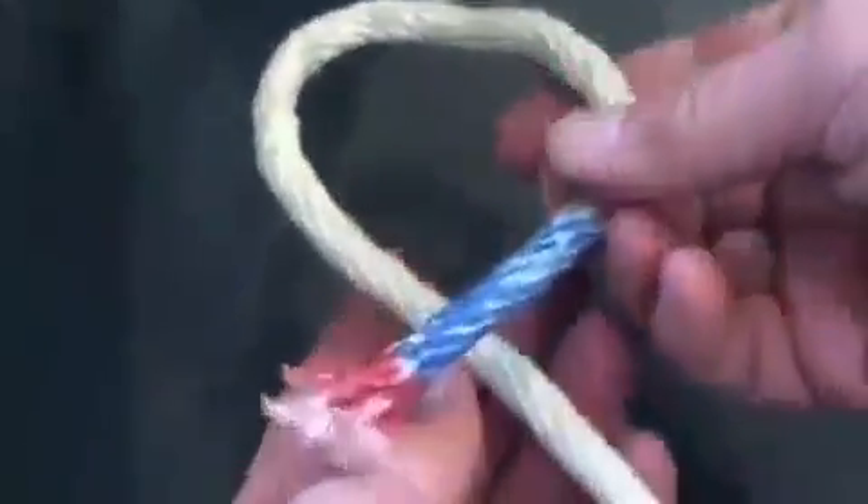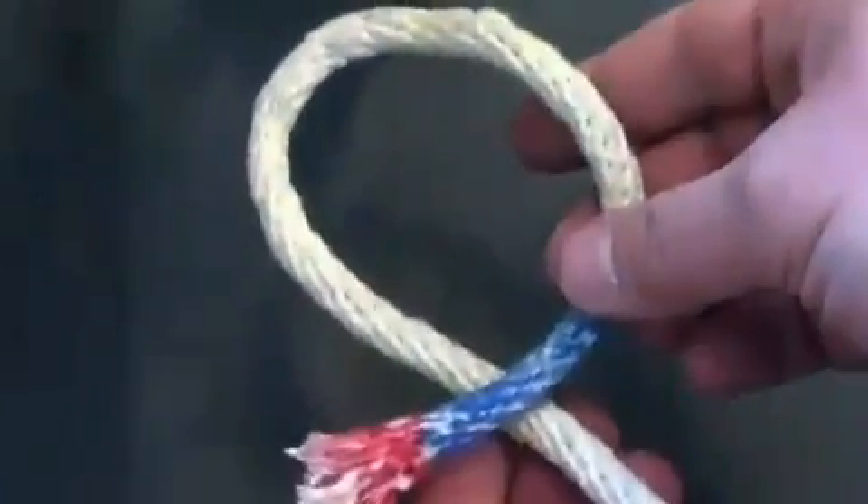It's very important to match what you saw. The figure eight can be used as a stopper knot by sailors and mountain climbers if you tighten it down.